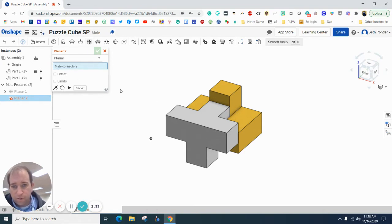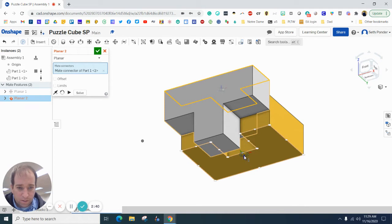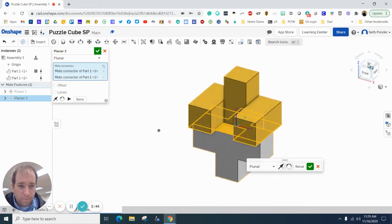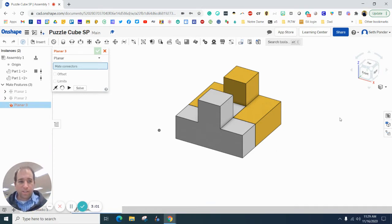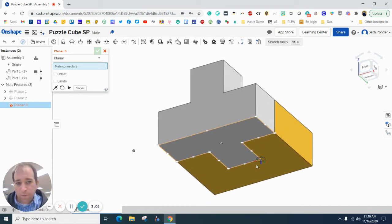I click on the Planar Mate again, click on the bottom, and click on the bottom of this piece — you can see there's another pie indicator. Now what that did was mate them together, which means it connected them. If I flip it here you can see it's totally inside. I'll hit the green check box and you'll see it is now flush at the bottom, meaning it's even.